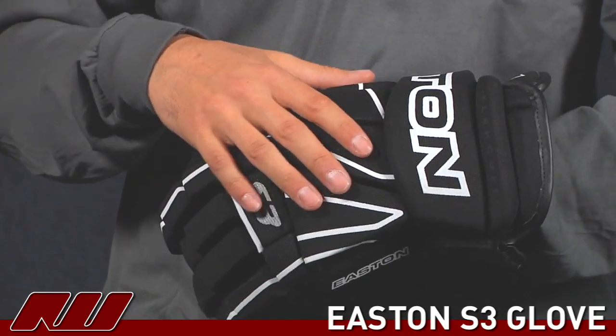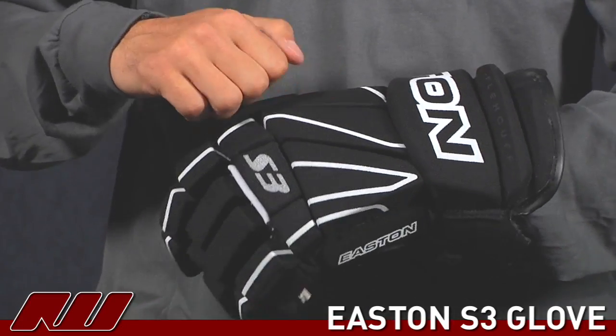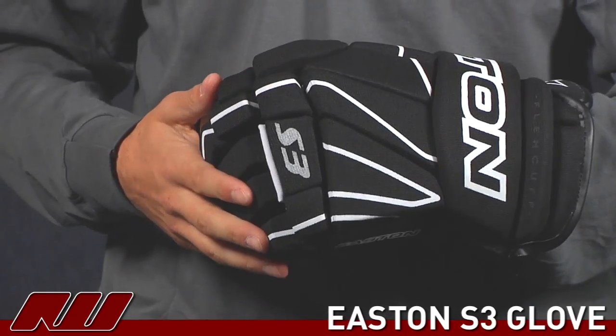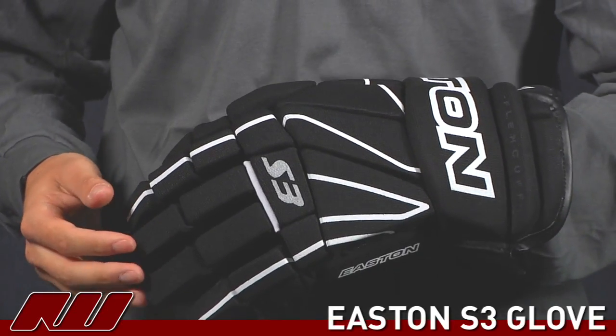They've done a good job at using the same density foam throughout the glove. It's a mid-density but it still offers you a solid protection, as well as giving you a nice fit, not having an overly uncomfortable feel or anything to it.